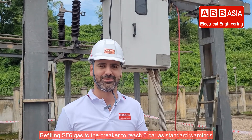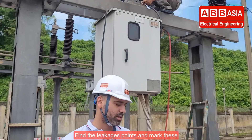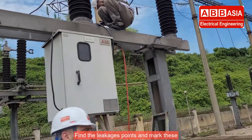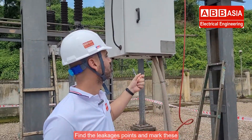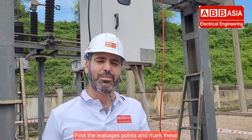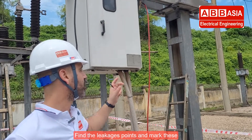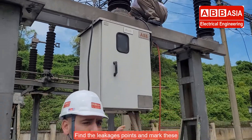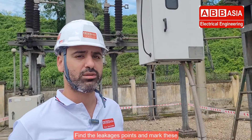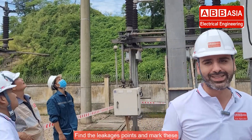Step two: we start to refill the SF6 gas to the breaker to reach the standard measurement. Step three: we check with the SF6 leakage machine to find exactly where the leakage is in the breaker. We use the SF6 tool to check the leakage in the connectors.